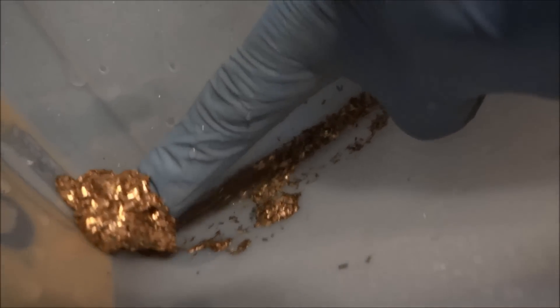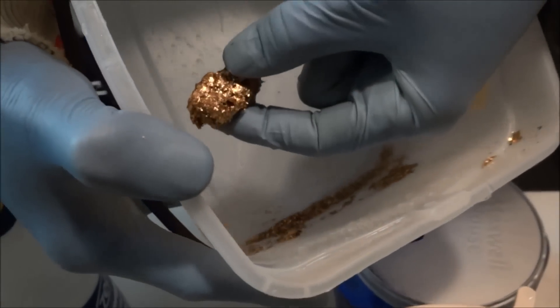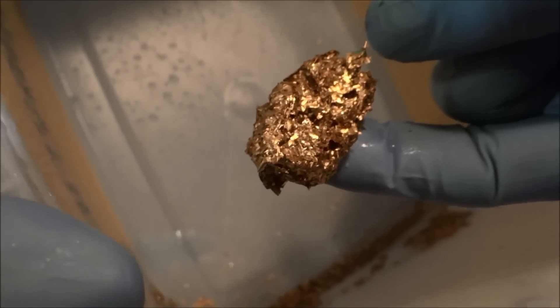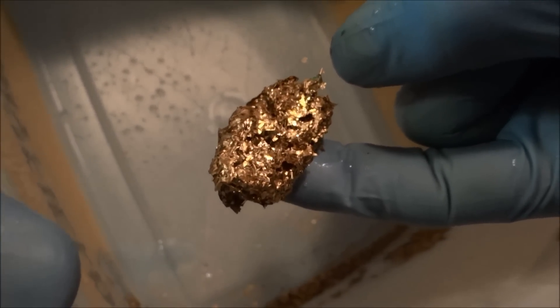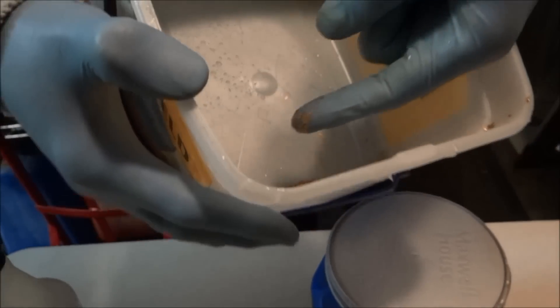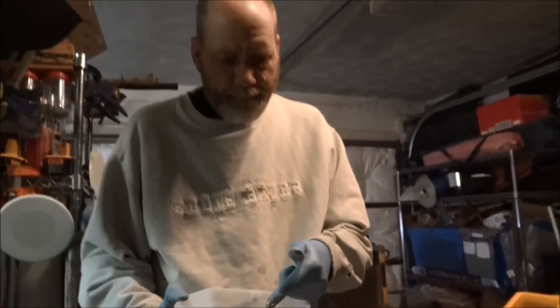Look at that — it looks like a nugget! All that gold off memory chips. I'll eventually do one more step to purify this a bit more, but we'll do that in the next video. It's getting light out so stay tuned, thanks.